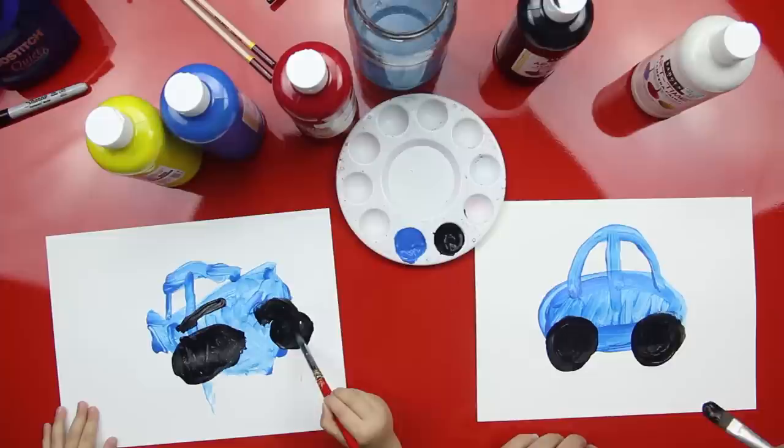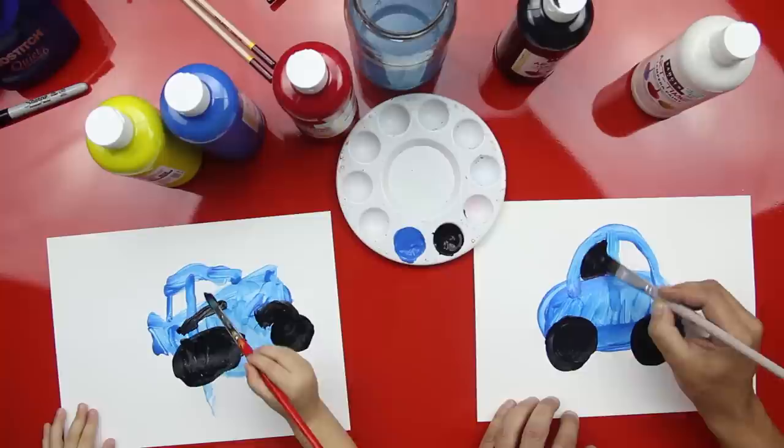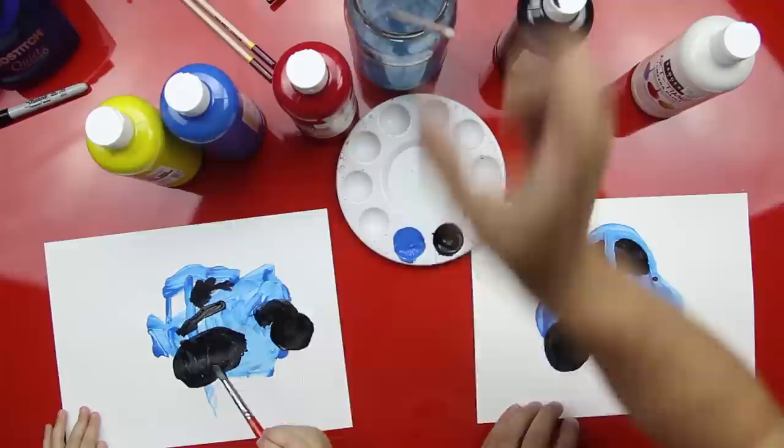Good job! Okay, now we're going to paint the windows. Watch this Austin — paint inside the window. Can you paint in the window? Yep, just the white. Good job! Oops, I dripped. Can you paint the other window? That dripped — see, I got a little bit right there. That's okay. Can you paint your window in?